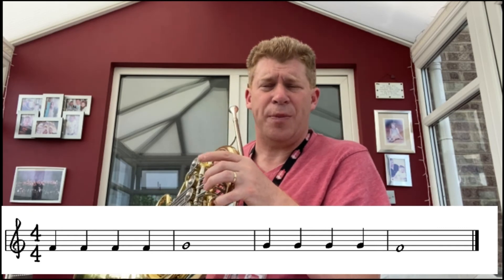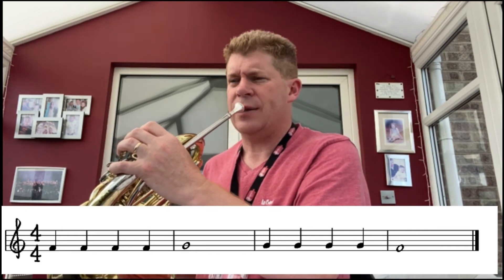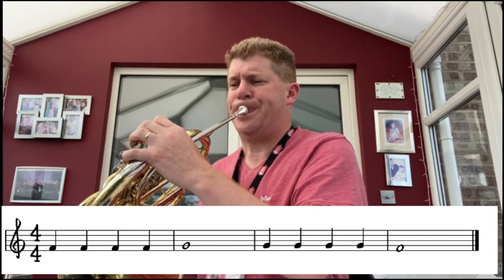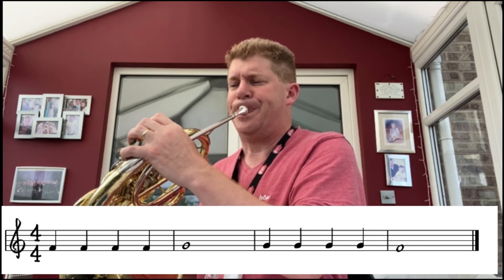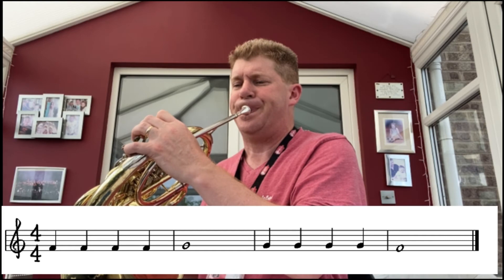Hope that went okay. If it's tricky, slow it down and make sure you're pitching every single note. Let's try it together — are we ready? One, two, three.